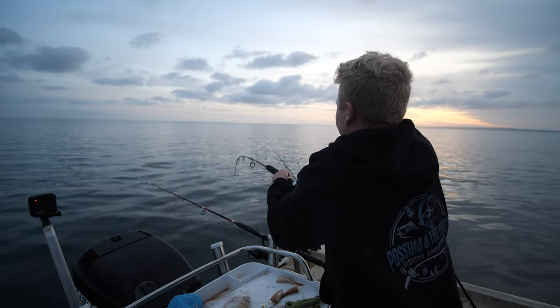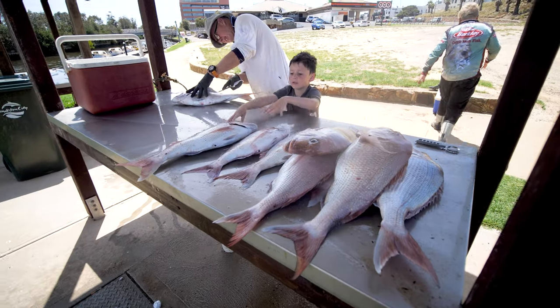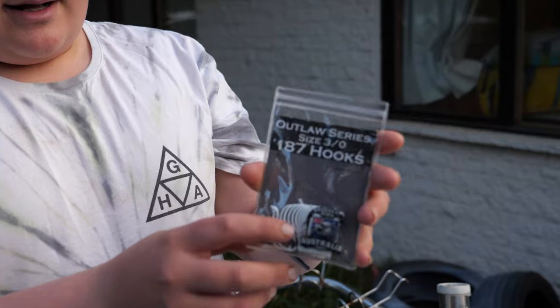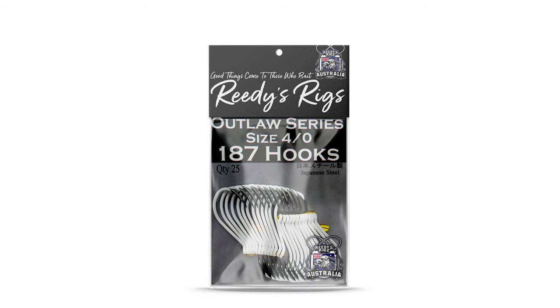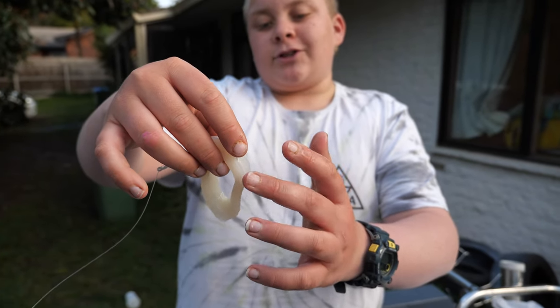Today we're just going to be showing you a bait presentation for snapper, because as you'd know we're coming up to snapper season. Firstly I'd like to mention these new hooks — they're really good. They're size 3-0 with lumo paint on them, so they glow in the dark.